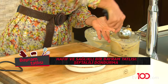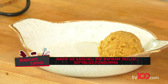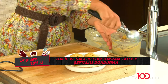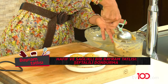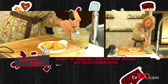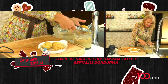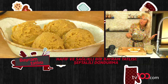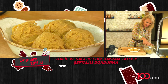Bu dondurma kaşıkları da çok kullanışlı. Dolu dolu kaşık. Bunu aşağı yukarı zaten bu dondurma kaşığı bir porsiyona denk geliyor. Şimdi ben bununla kule yapacağım. Belki son anda aklıma gelip üzerlerine bir şeyler dökmek isteyebilirim, küçük ilaveler yapmak isteyebilirim.